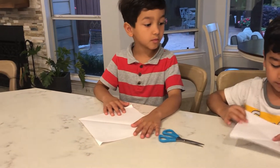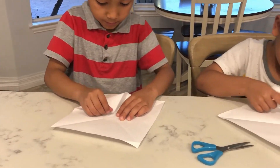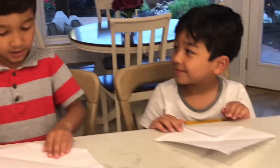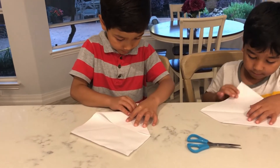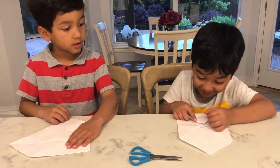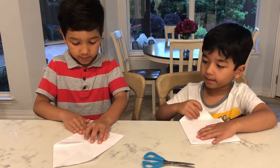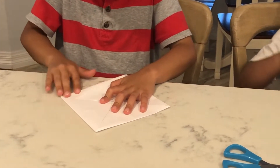And then open it. It should be like a diamond now. And then fold this side all the way to the middle. And then you do it like this and then you will fold it again. It should be like an envelope. And then again. Your paper should be like a box.